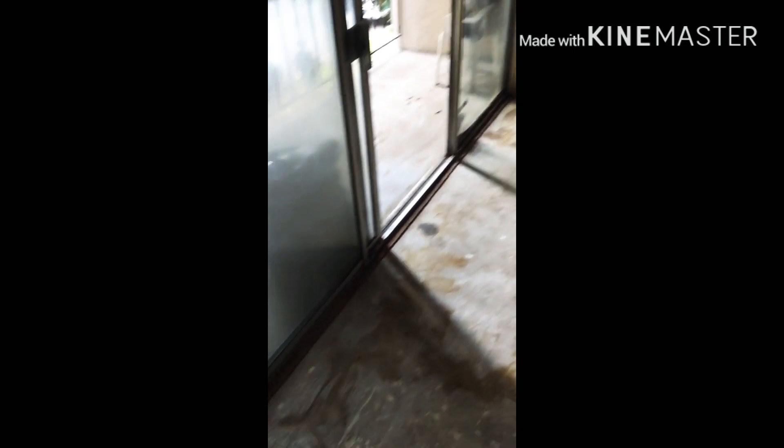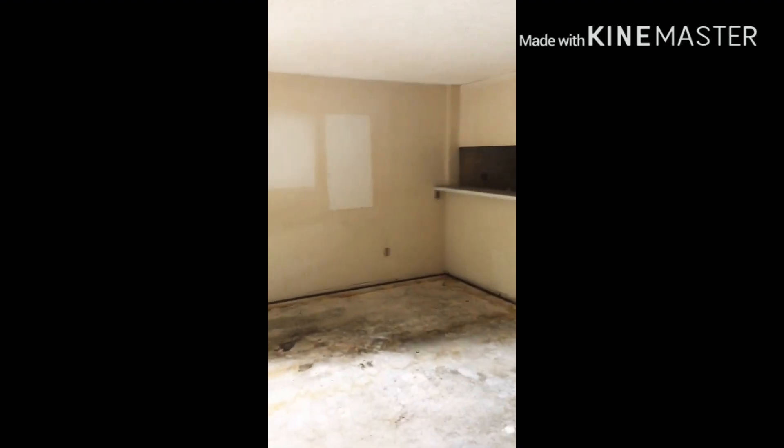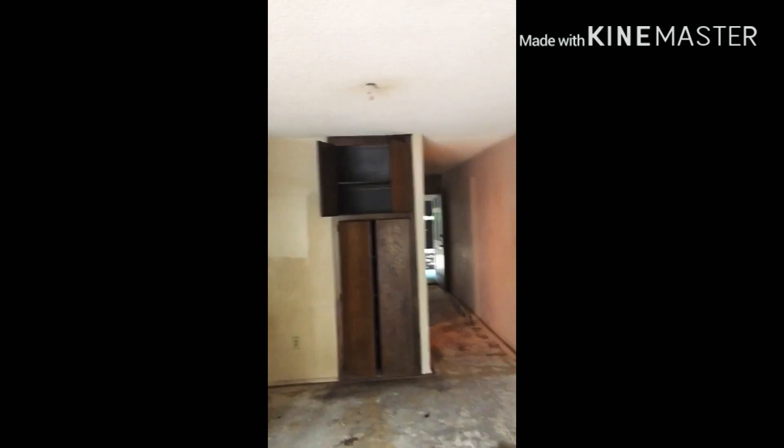So this is the unit. We've pretty much stripped it down. You can see all the smoke damage on the walls. We've removed the light fixtures and the appliances. It's really bad condition, as you can see. We removed the closet doors — they were just covered in nicotine. We're doing the very best we can to rid the unit of the smell. It's just really bad.